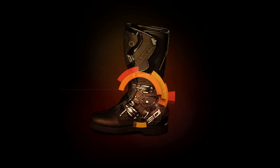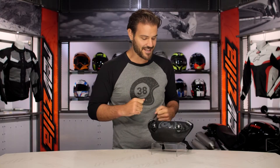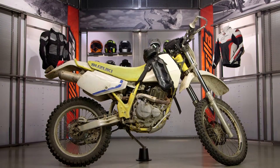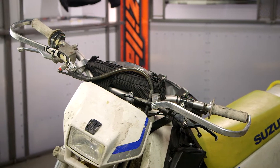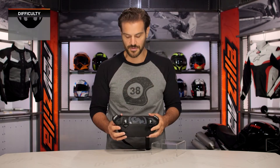Spurgeon here with RevZilla, and today we are taking a look at the Giant Loop Zigzag Handlebar Bag, available at RevZilla.com. The Zigzag Handlebar Bag is just the right size to hold your zigzags or other assorted items like a wallet, credit cards, keys — whatever you don't want to put in your larger pieces of luggage. It's a simple 1.5-liter bag that's going to allow you to store your smaller pieces right along your handlebar assembly.